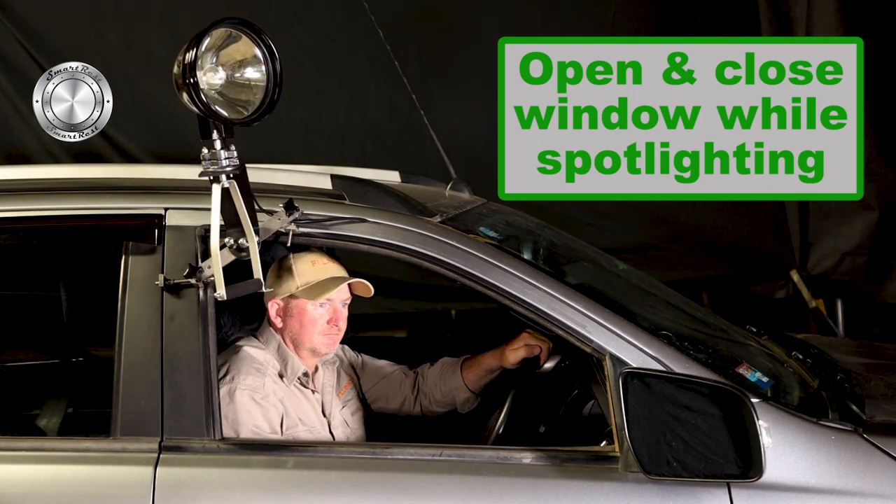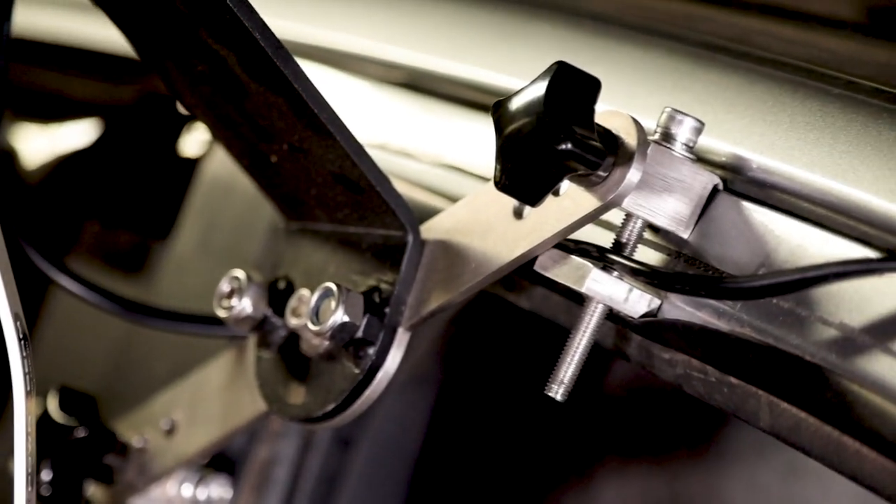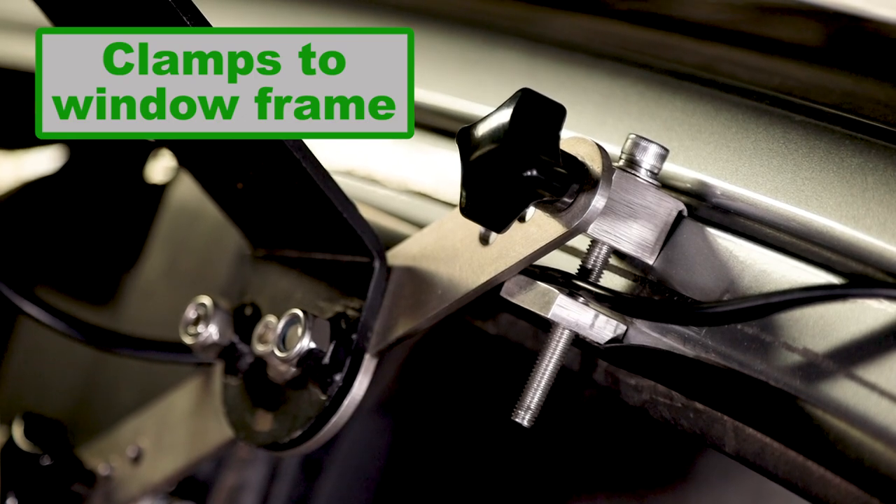If the weather's wet and cold when you're driving between shooting areas, just wind up the window. The Shadow Mount's unique shadow clamps secure it firmly to the window frame so your spotlight is always at the ready.